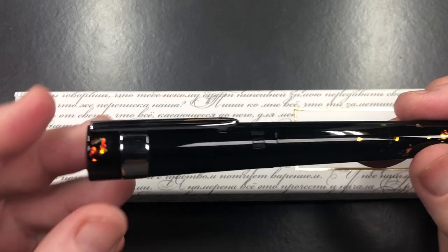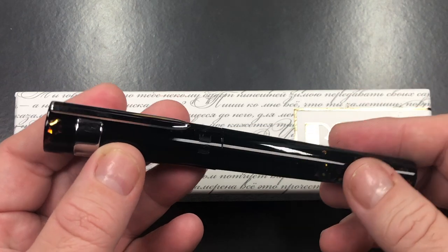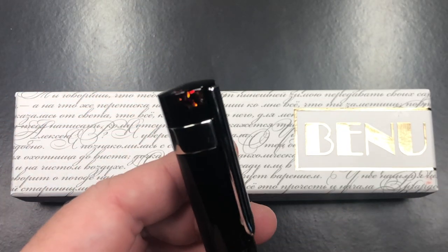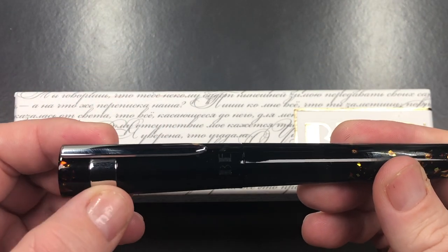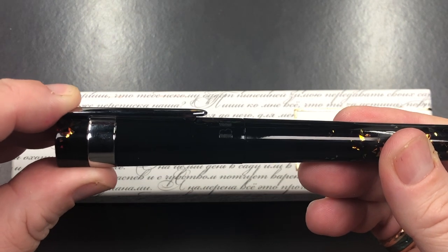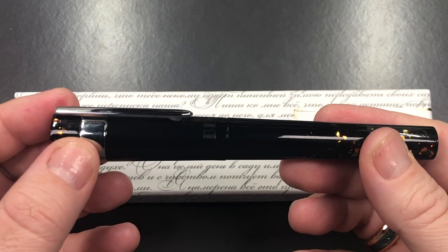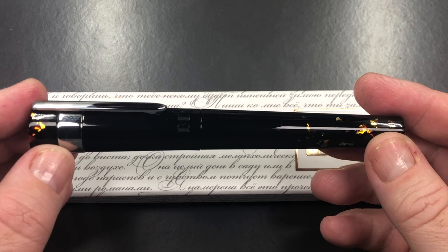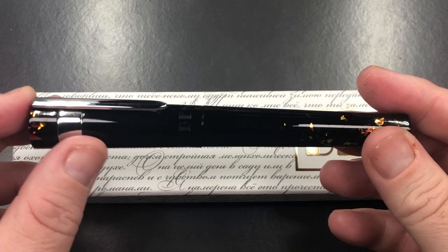To start with, you'll see it's a little bit of a strange shape. It has an almost flat cap finial here and a very large clip. Now this is spring-loaded, so you can squeeze it and the clip will move, which I really do like. I think that's a really good addition to the Bennu pens. You do have a large metal band to support that spring-loaded clip.